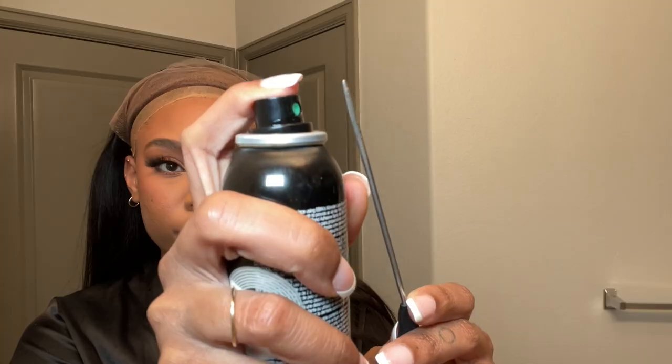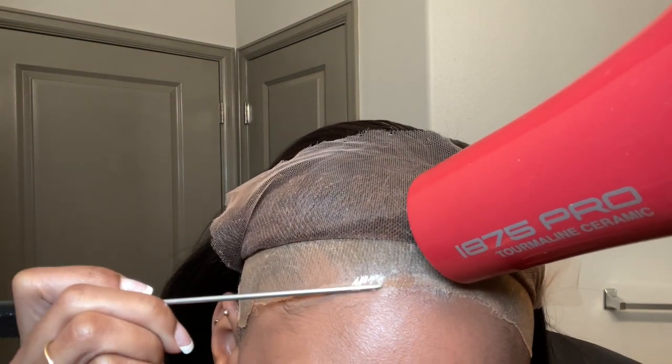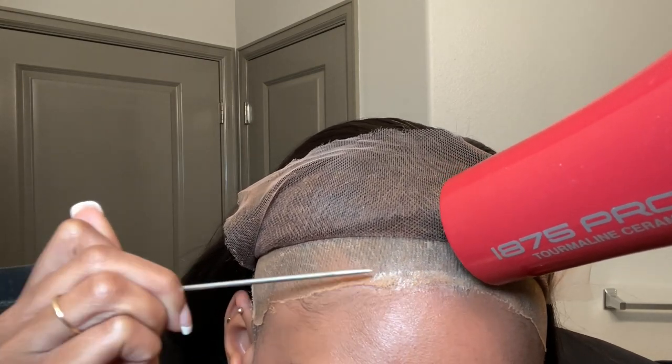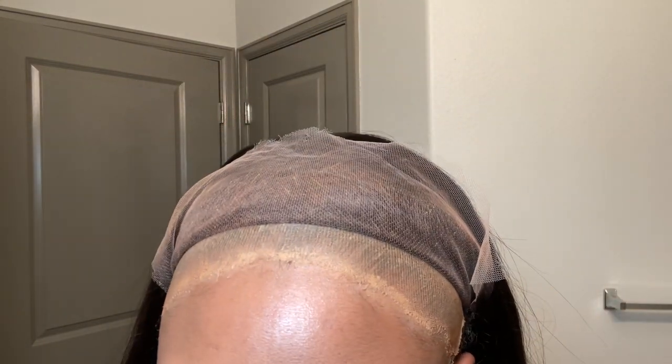I'm just trimming around those ear tabs. And then I'm going in with some melting spray and kind of blending in the edges on my wig cap. Because the lace is such great quality, you really want to make sure that your wig cap is blended in to perfection because you'll really be able to see through it. So to blend it even better, I'm going over it with some foundation. And as you can see, it looks really seamless and it lays really well under my wig.